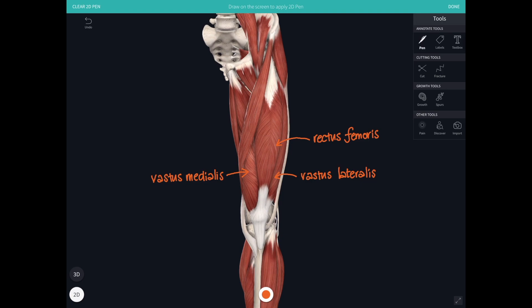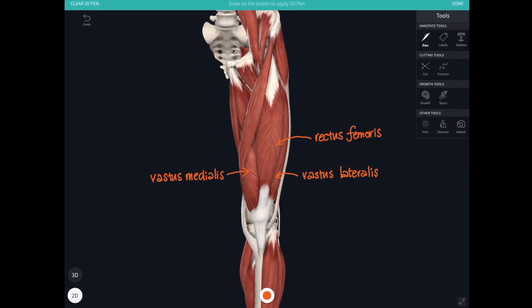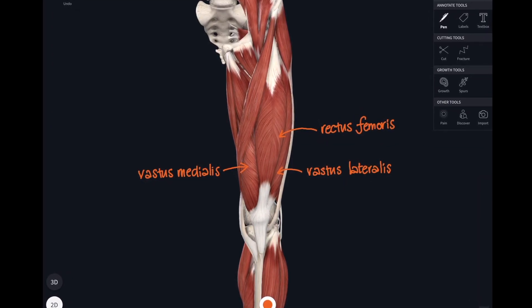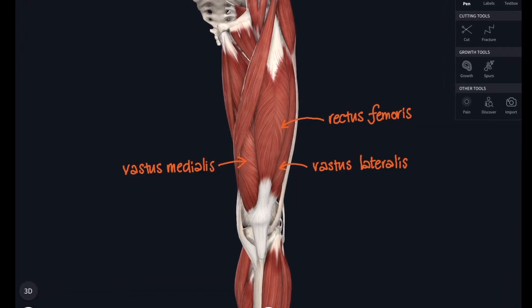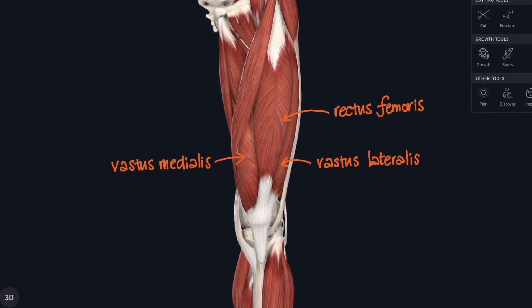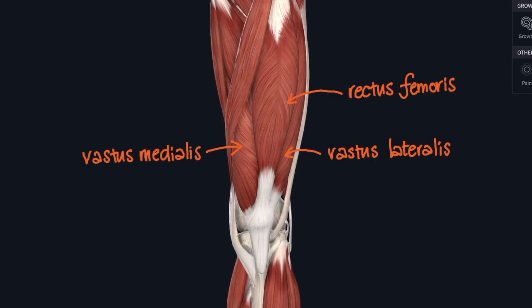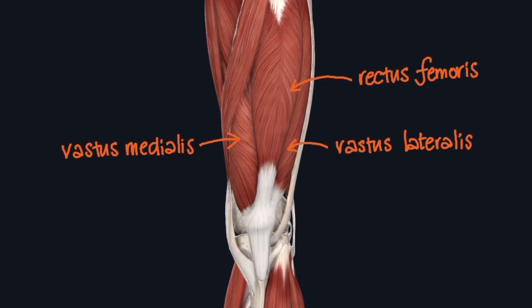But rectus femoris actually attaches up on the pelvis. It attaches via a reflected head above the acetabulum, and via a straight head it arises from the anterior inferior iliac spine. All four components of quadriceps come together to insert into the patella. Part of that tendon passes over the top of the patella and then continues beneath it, but below the patella we call that the patellar ligament, which attaches down onto the tibial tuberosity. The patella is a very large sesamoid bone — a bone embedded in the tendon of quadriceps.